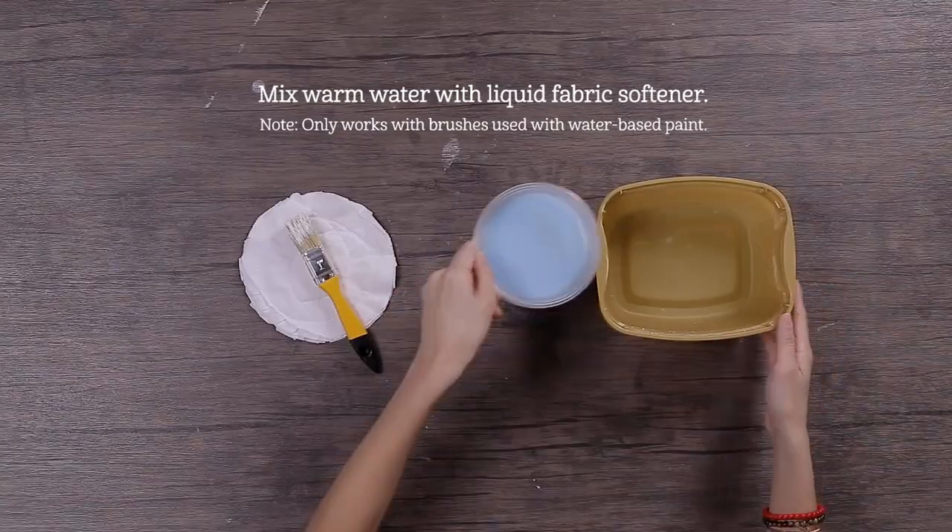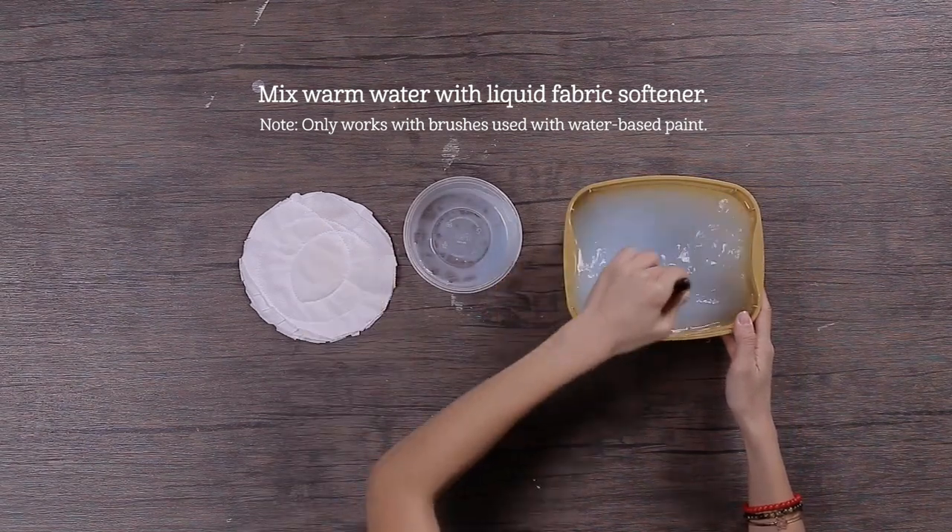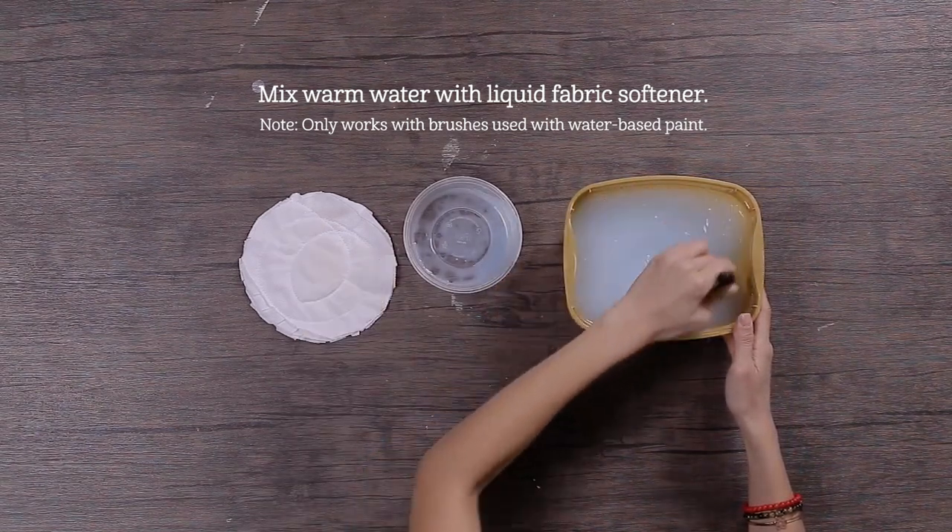Tip 5. Clean your brush with fabric softener. Mix some warm water with liquid fabric softener. A good soap will leave your brush feeling soft, new, and freshly set.